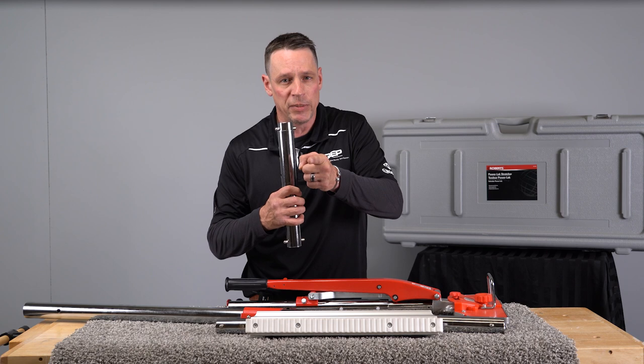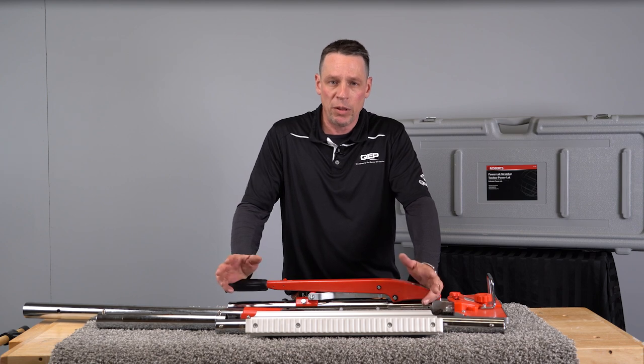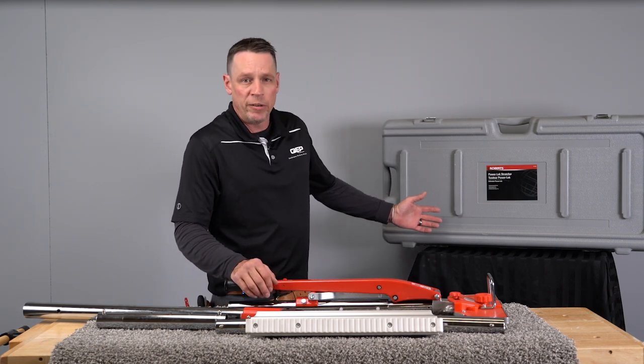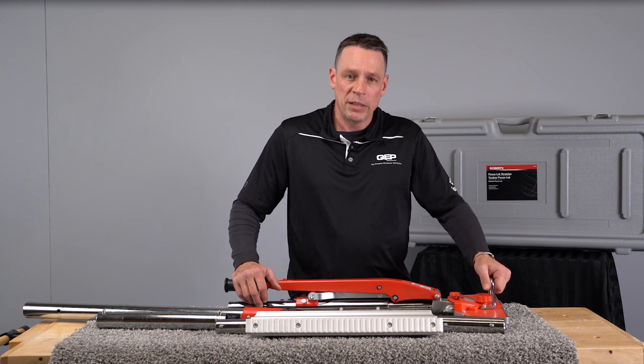And we all know every bit of carpet has to be stretched, so that is nice — up to 38 feet of length when used with all the extension tubes. This is a steel unit and comes in a hard carrying case with wheels as well. Easy to transport, great stretcher all around, easy to handle.